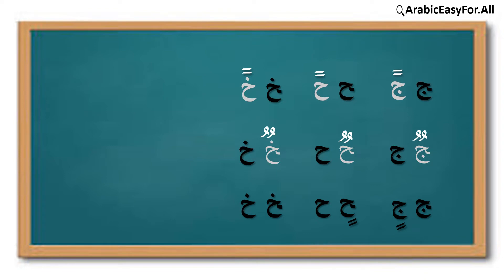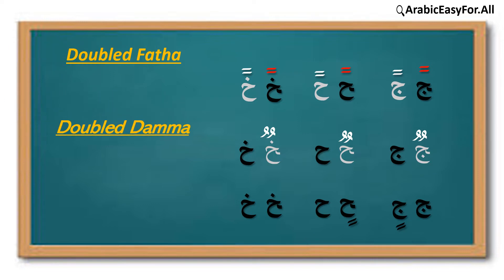Double signs are always placed at the end of the word. In doubled فتحة we say: جًا، حًا، خًا. In doubled ضمّة we say: جٌ، حٌ، خٌ. And in doubled كسرة we say: جٍ، حٍ، خٍ. Let's go into details.